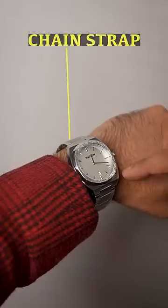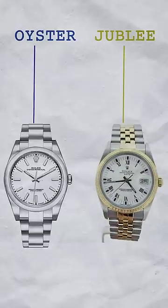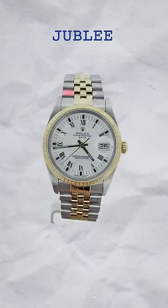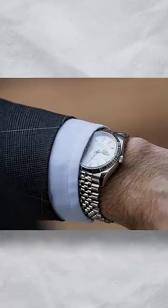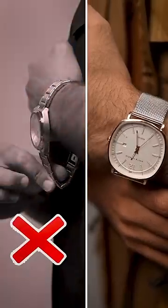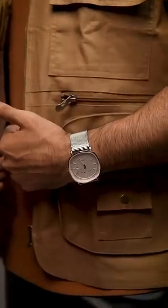Metal watches work for both casual and formal styles, and both are popular. There are two strap categories: chain strap and mesh metal strap. For chain straps, Oyster has three links which are a little more casual, while Jubilee has five links which are more on the formal side. A silver metal watch is available for $2000. Mesh strap is more comfortable in comparison with chain. We have this watch for $1900.